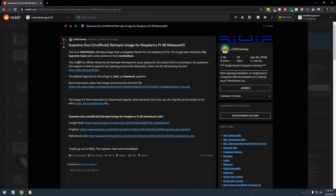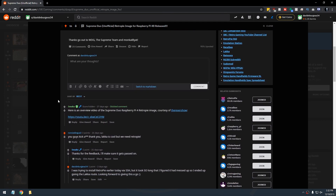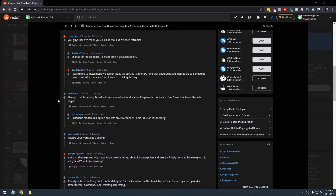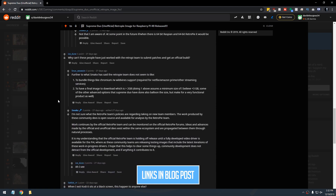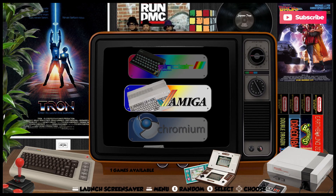In this video we're going to take a look at the Supreme Duo unofficial RetroPie image for Raspberry Pi 4B. I was looking around over on Reddit the other day on the SBC Gaming subreddit and I found this while looking for a RetroPie image to install on a Raspberry Pi 4. This Supreme Duo release is a beast to download — about a 9 gig download, and when you extract it it's like 19 or 20 gigs, so you're going to need a 32 or 64 gig micro SD card to make this work.